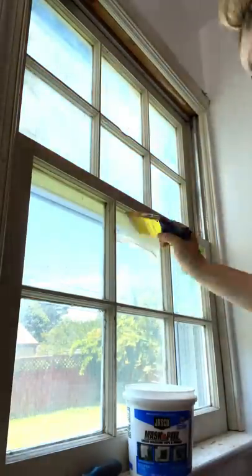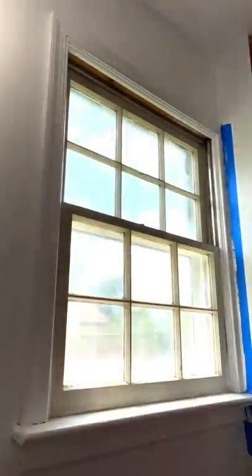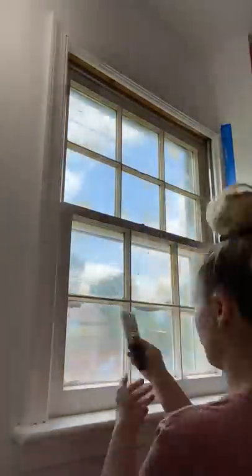I invested in this stuff that you just paint on the window so you don't have to tape it off, and it was the best thing I ever bought because it made painting the window so much easier. If you've been here for a while, you know I despise painting windows.